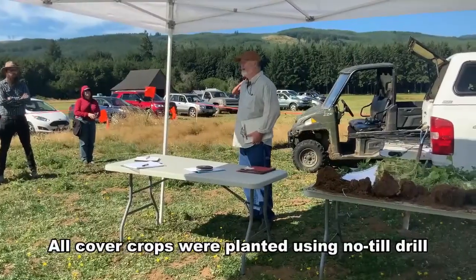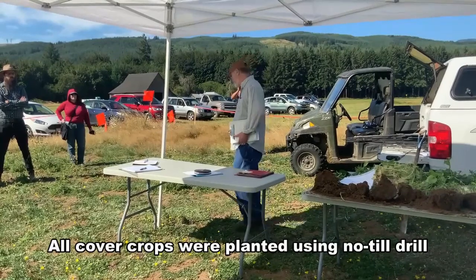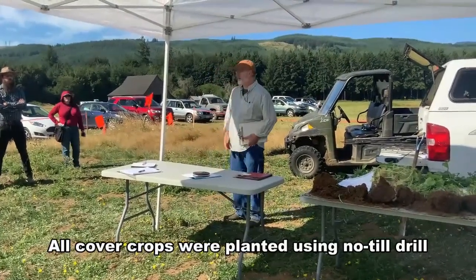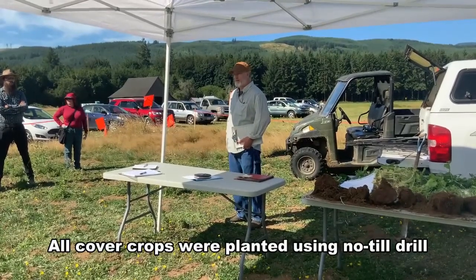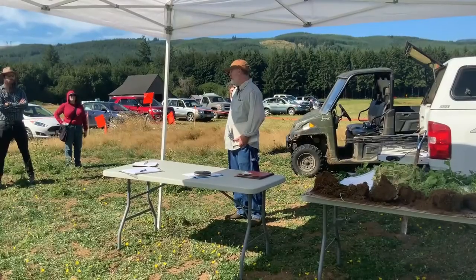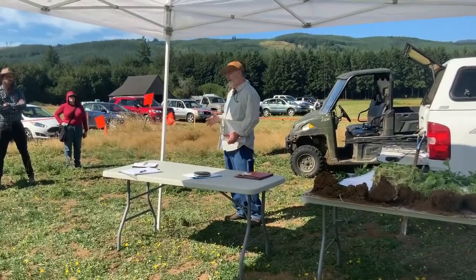What does it look like when you have to go out and look at the cover crops before they're terminated? The original intent here is really just to have you out in the field and get some tactile experience with these species and the various ones we picked today.